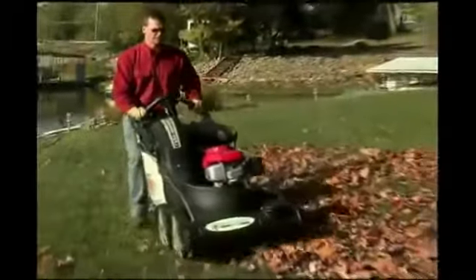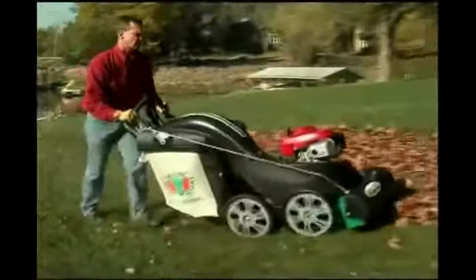Now you don't have to make all those extra trips in unloading your debris. Your work gets done quicker, and your back doesn't have to work as hard. Now that's what you call a smart design.